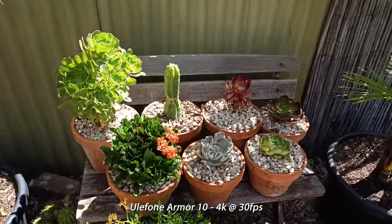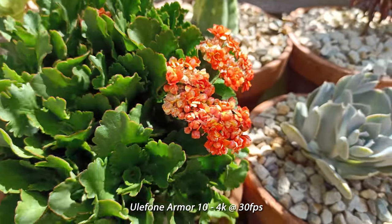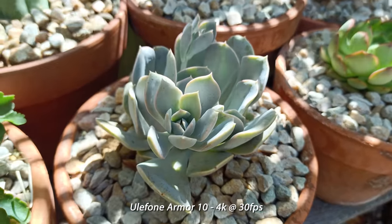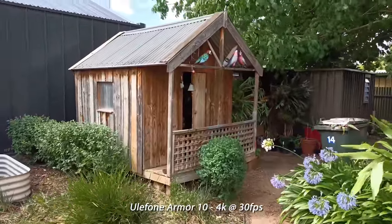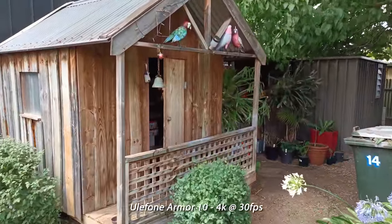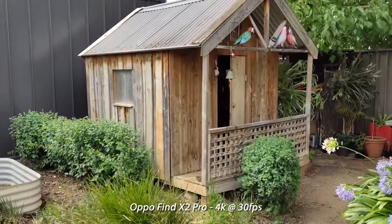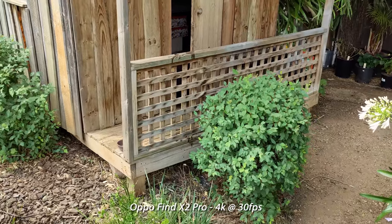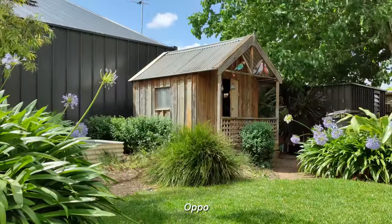But how does it fare when it comes to video? Using the rear camera — and I do mean the rear camera, as only the primary lens can shoot video — it does 4K at 30 frames per second. It appears to have no stabilization at all, which means shooting handheld is going to be a shaky affair. Comparing this to my Oppo Find X2, you can see that optical image stabilization makes a huge difference. However, with both phones on a tripod shooting at the same 50 megabits per second, the Yulephone produces pretty good results — you'd be hard pressed to tell them apart.